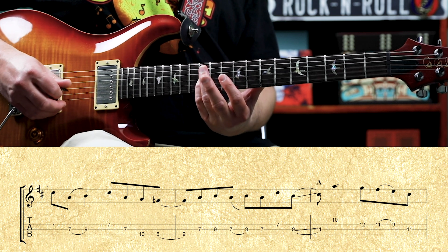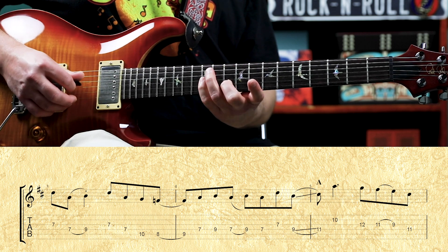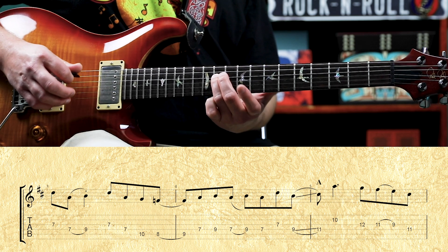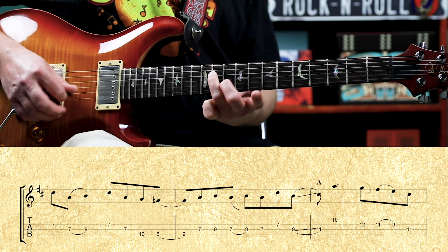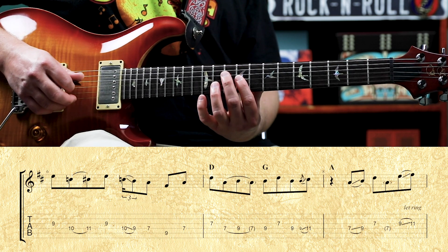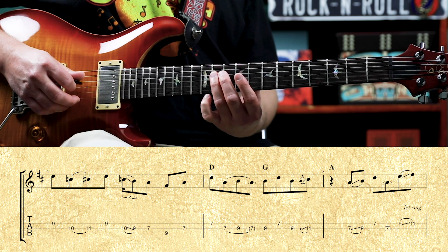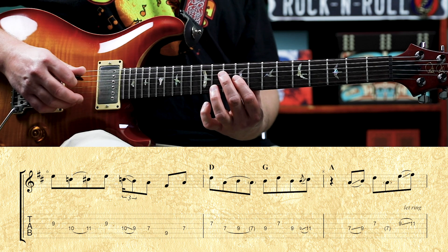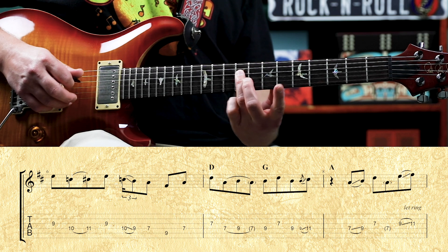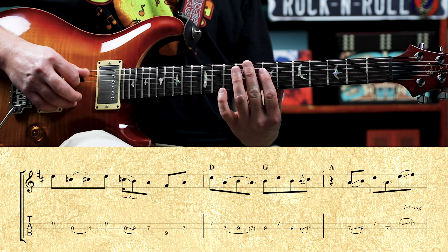Then we have the twelfth fret on the third string — that's G, the flat seventh of A. Then we pull off eleven to nine on the third, then eleven on the fourth. Then we have nine on the third, then ten, hammer on eleven on the fourth — flat third to major third. Nine on the third, then we're going to slide from the tenth fret on the fourth down to the ninth fret, then seventh. Then we have nine on the fifth, back to seven on the fourth.